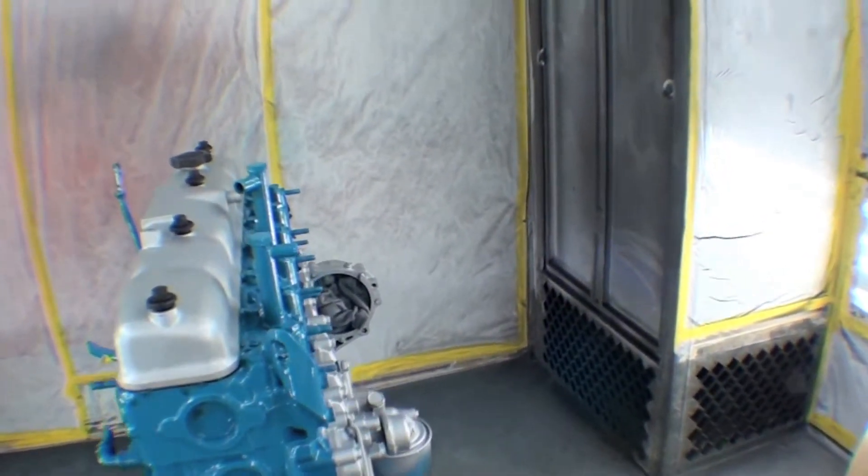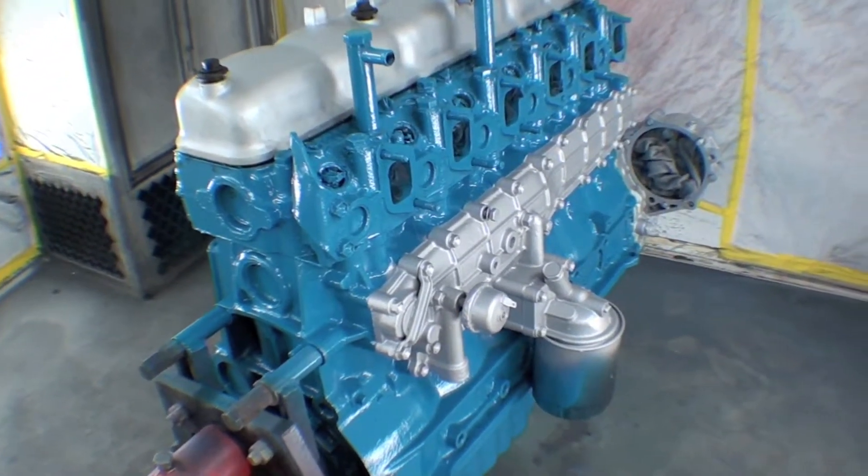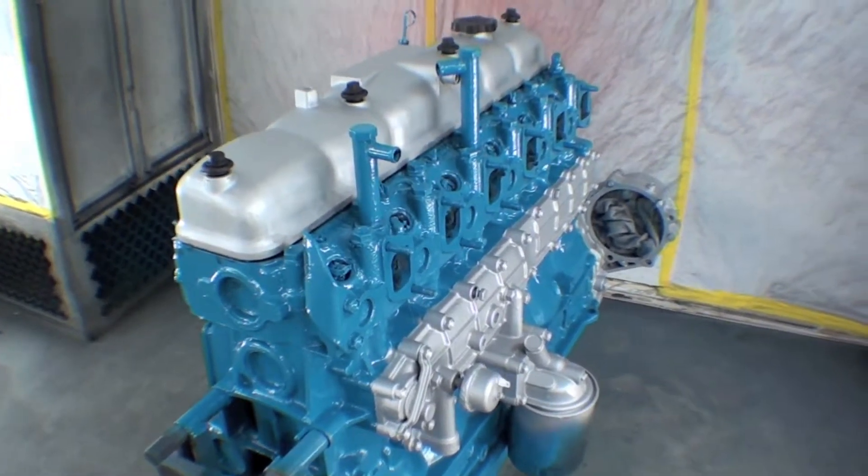When you put your peripheral stuff back on, it'll stand out. A lot of the peripheral stuff will also be painted, typically in black, so it's nice to see some silver in here — gives us some contrast, there's no doubt about that.